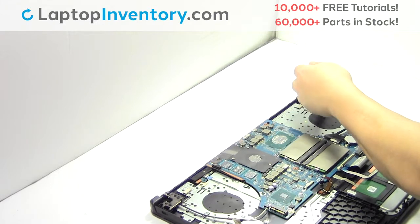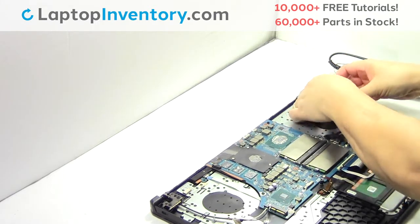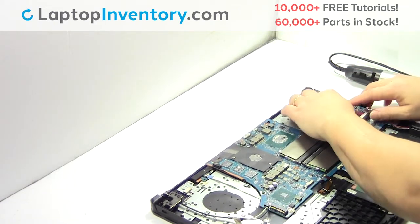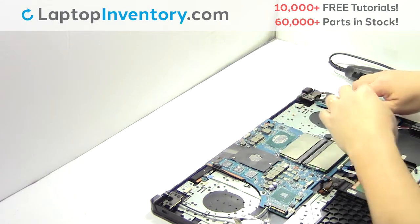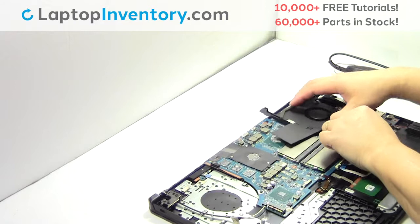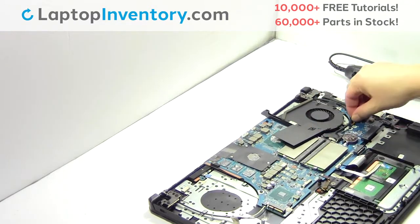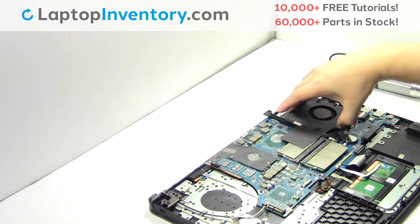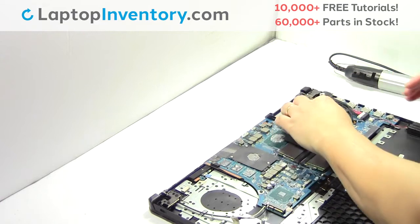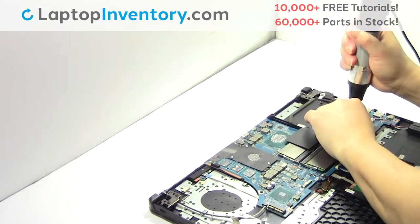Plug the cable back in. Plug the cable back in. Plug the cable back in place. Place the screws back in.